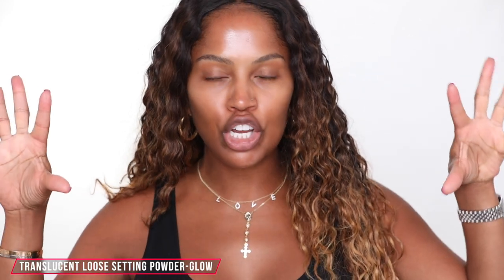Hey guys, welcome back to my channel. My name's Shayla if this is your first time here.